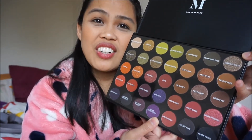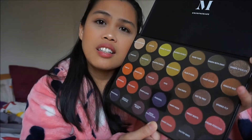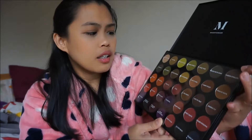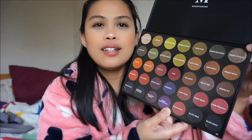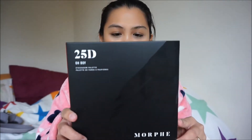So nice, right? I bought it for 10 pounds — this big palette with 35 shades, from matte to shimmery. You can play around with the colors. Let's check the other one!